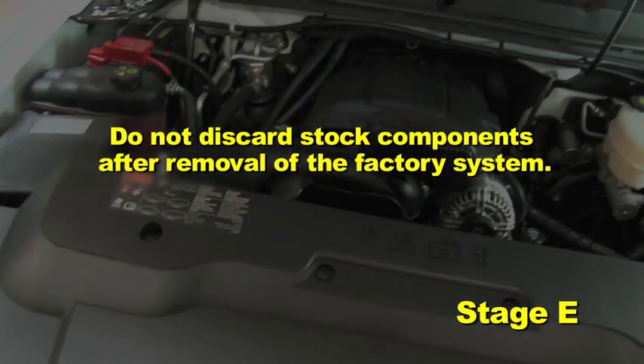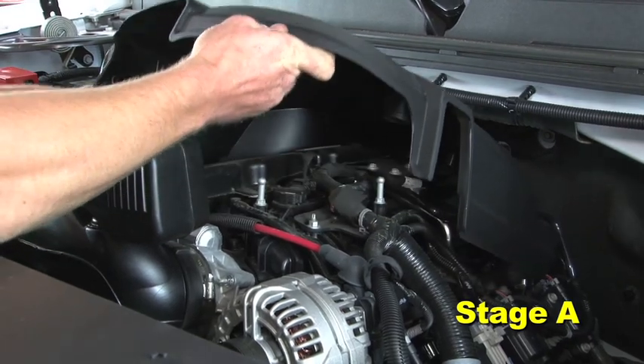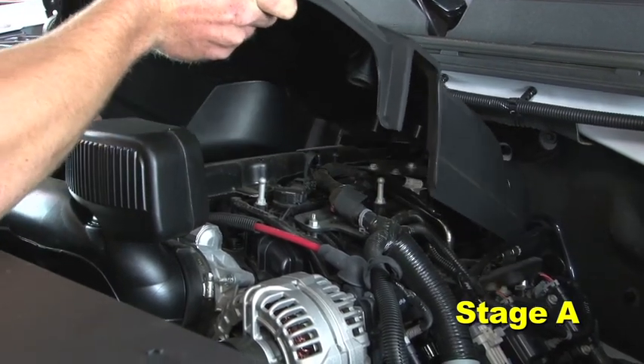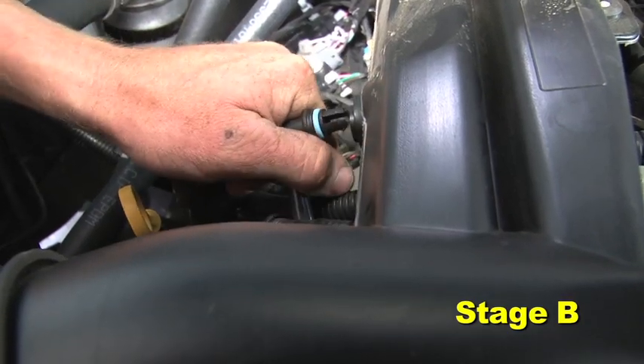Do not discard stock components after removal of the factory system. Remove the engine cover by lifting up on the front, then pulling it forward. Disconnect the PCV line from the resonator.